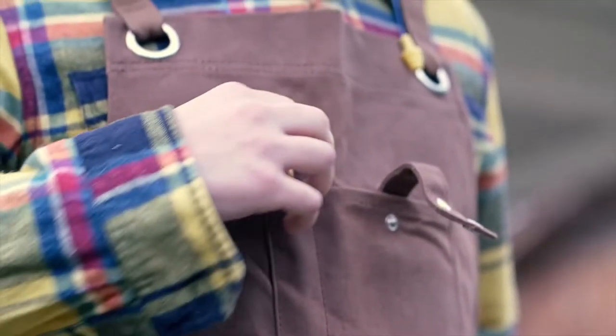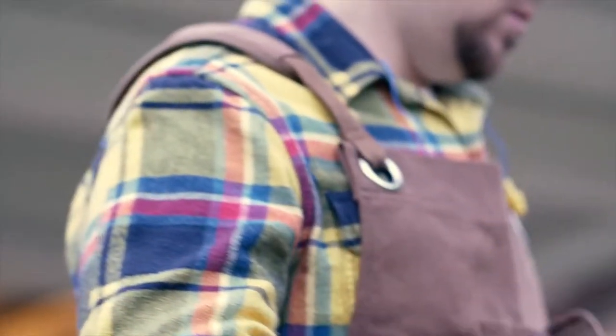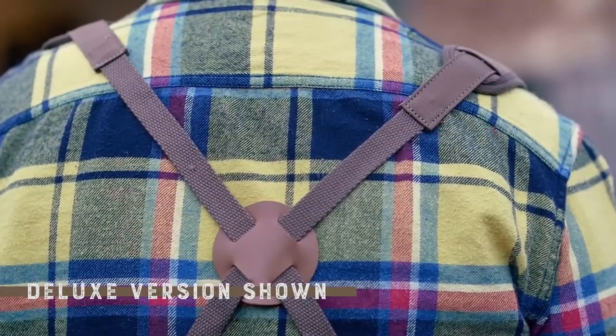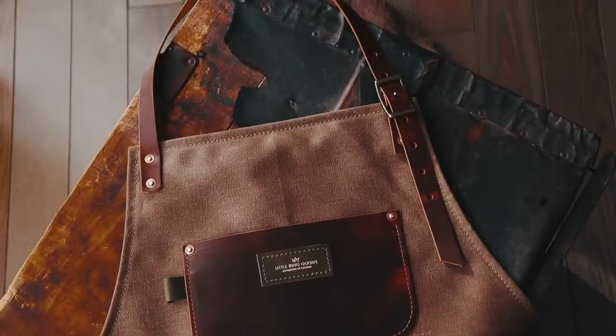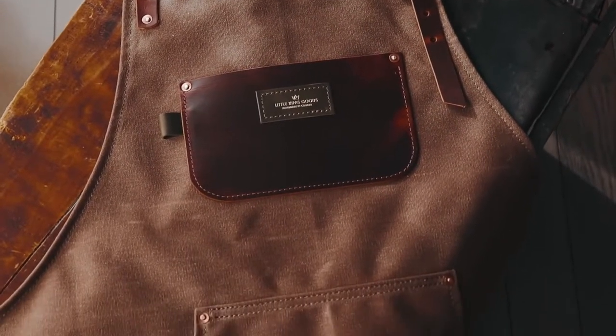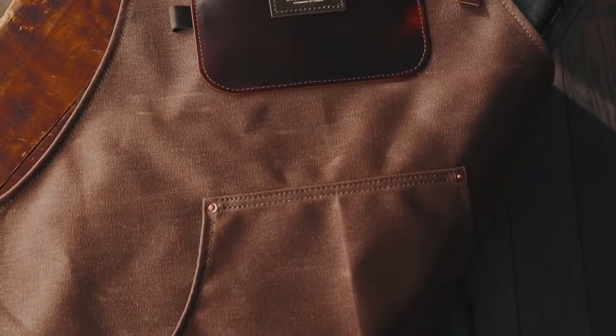A canvas work apron is a safety garment worn on the front side to protect your clothing from dirt, oil, burns from sparks, scratches from abrasive tools, and other hazards. The heavy-duty aprons, such as the wax canvas and leather work aprons, also prevent injuries that may occur due to abrasion from devices or the impact of flying debris.